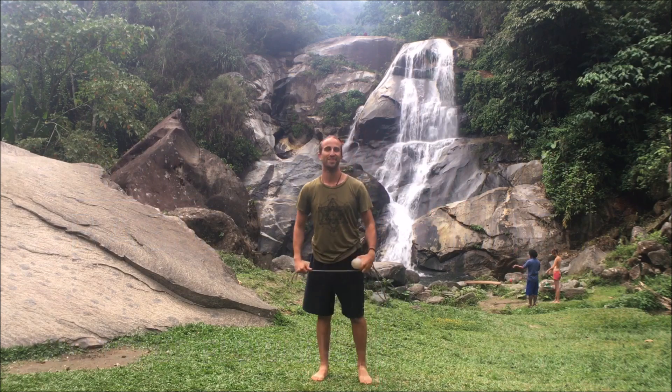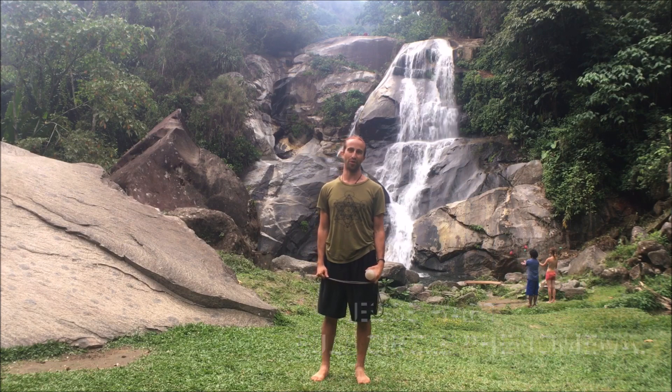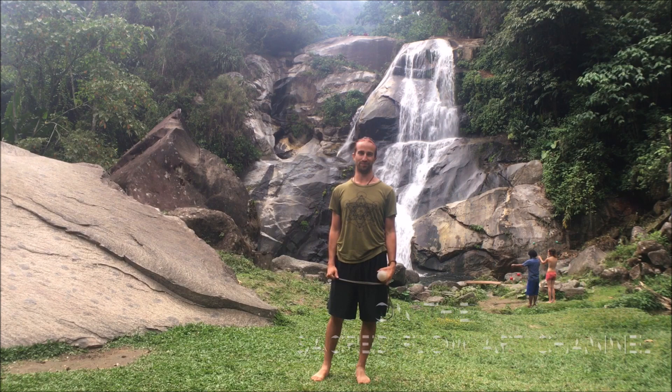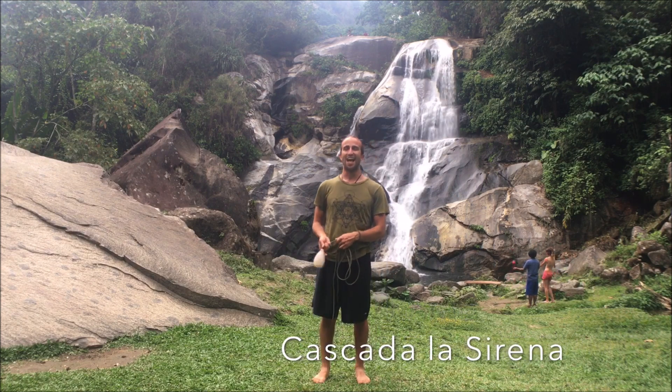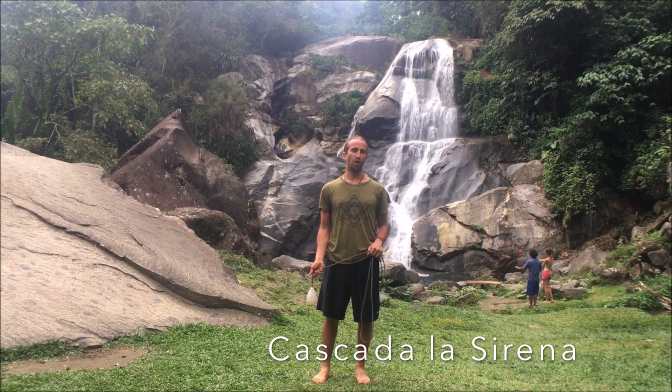What's up Flomies? This is Jesse Hart of Full Circle Phenomenal, here representing the Sacred Flow Art Channel. Today I'm at Cascada La Sierna, which means Waterfall of the Mermaid.